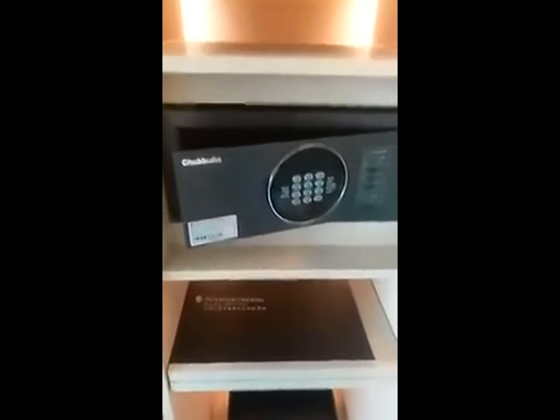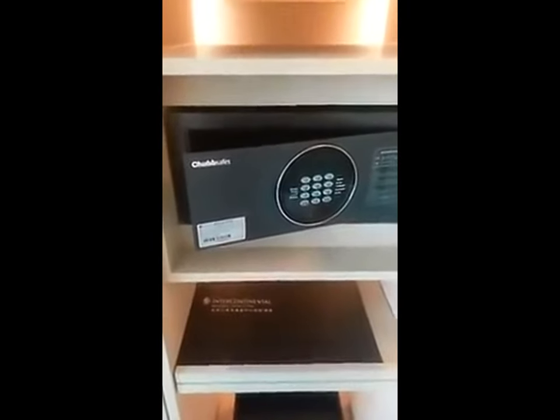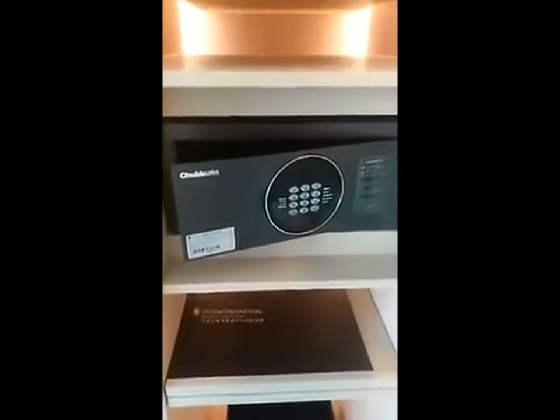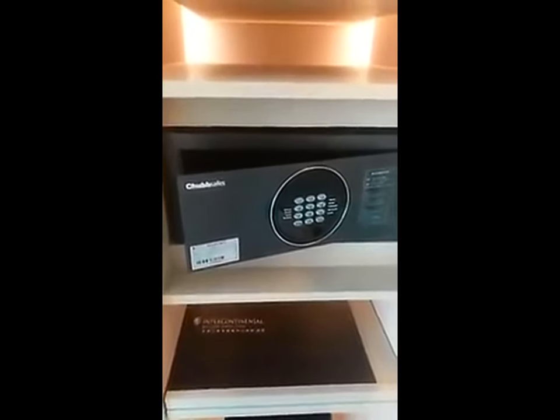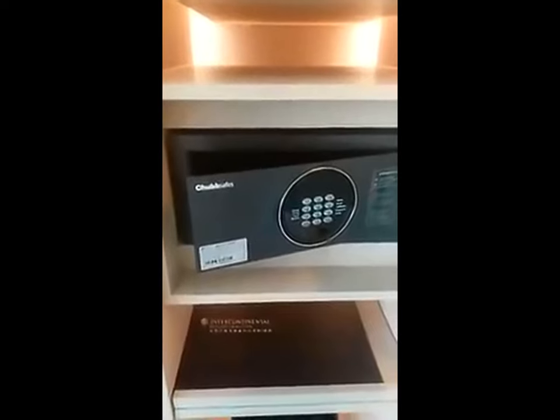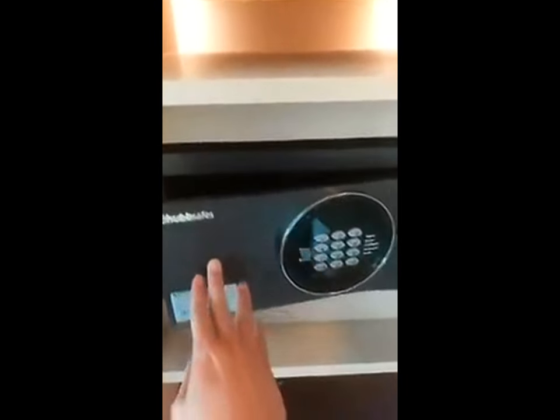Hello, I'm staying in Beijing Intercontinental Hotel. It is a very exciting test on their safe box and unbelievable. I can easily hack their safe box in just a few seconds. This video will show you how easy it is to hack a hotel safe box.